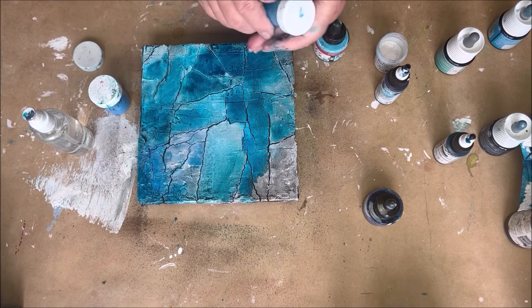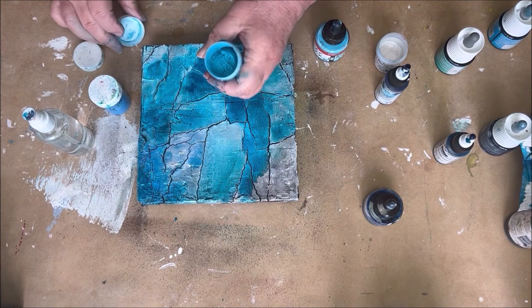Just a little bit metallic, just a little bit of shine, but not too much.